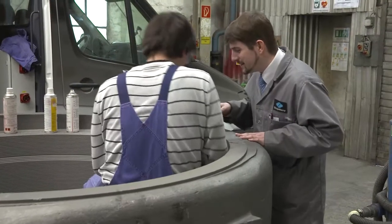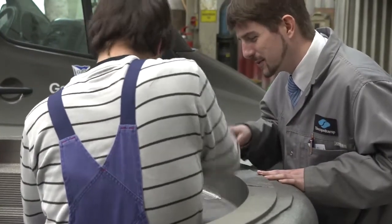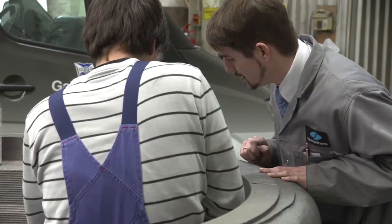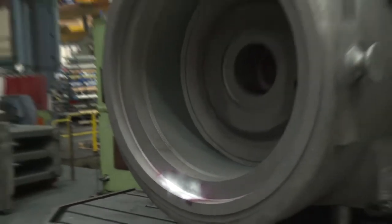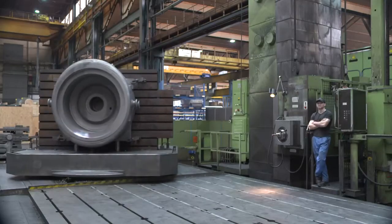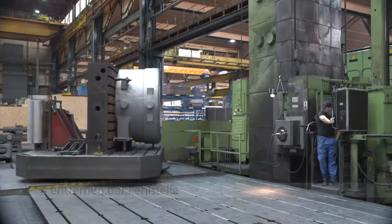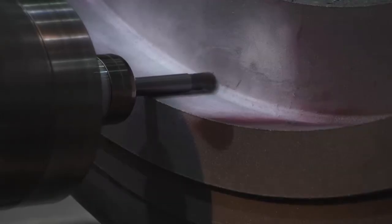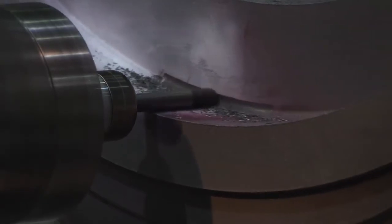Zu Beginn jeder Fertigungs- oder Reparaturschweißung eines Gussbauteils steht die Erfassung und Bewertung der Fehlstelle, die mittels zerstörungsfreier Prüfverfahren charakterisiert wird. Im vorliegenden Beispiel wird ein Riss mittels Farbeindringverfahren festgestellt. Durch das Eindringen des Prüfmittels in kleinste Risse und Defekte können nach Auftragen des Entwicklers Bauteildefekte detektiert werden, die für das menschliche Auge sonst nicht sichtbar wären. Vor der eigentlichen Schweißung muss die Fehlstelle bis auf kleinste Risse vollständig entfernt werden, da die Rissspitzen sonst unter der Schweißung weiter wachsen und die Funktionstüchtigkeit des Bauteils gefährden könnten.